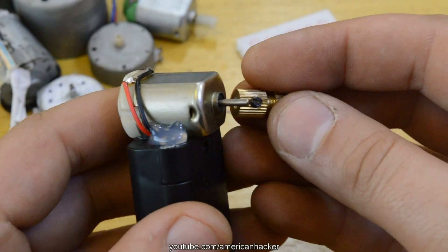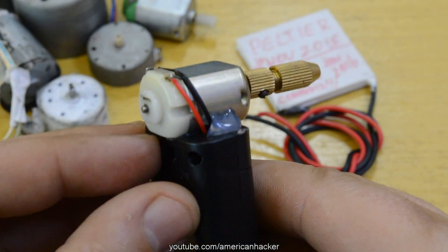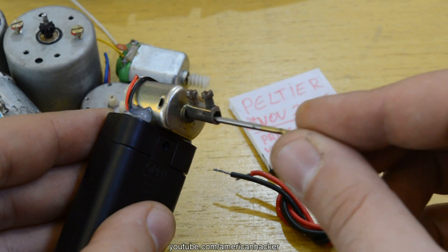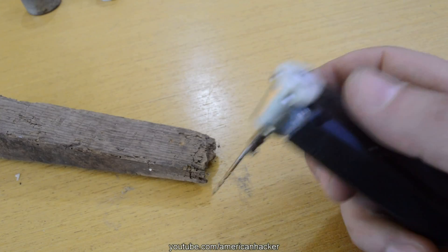Now place the drill bit chuck and tighten the little screw hard. For about $2 you have made yourself a mini drill for home use, and you can drill wood and plastic easily. Don't forget to hit that like button and subscribe to my channel.